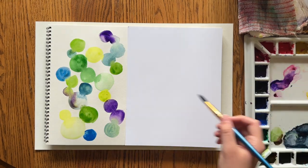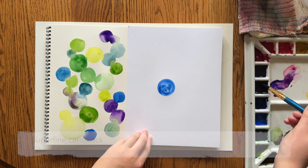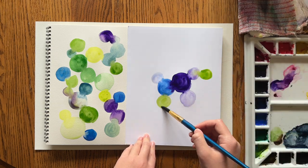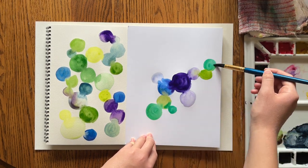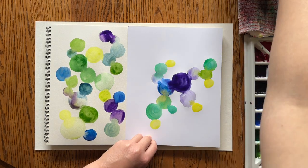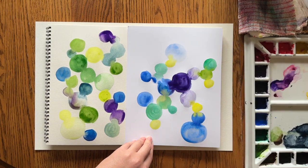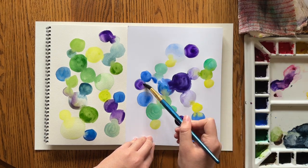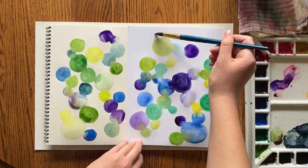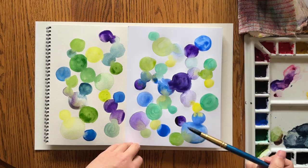Then I'm moving on to the paper on the right side, which is 80-pound cardstock. As I was painting, what I noticed right away was how much smoother it was — this is a smooth finish cardstock. Compared to the cold press watercolor paper on the left, it's much smoother, but the paint and water are actually looking pretty good on this cardstock. I was pretty impressed with how well it worked.